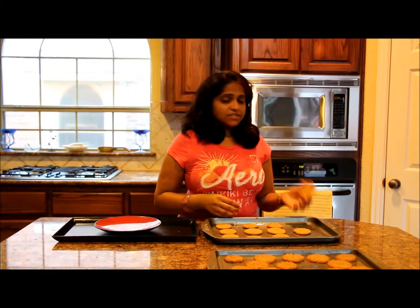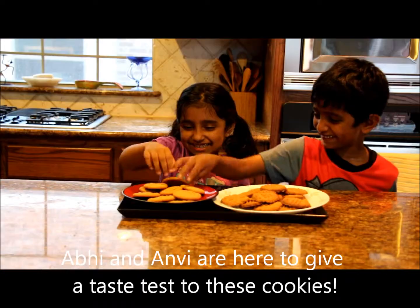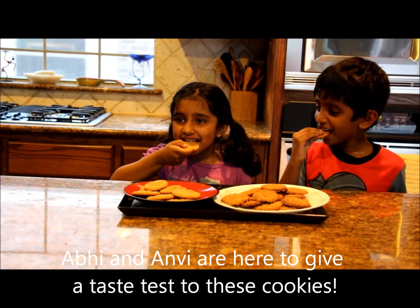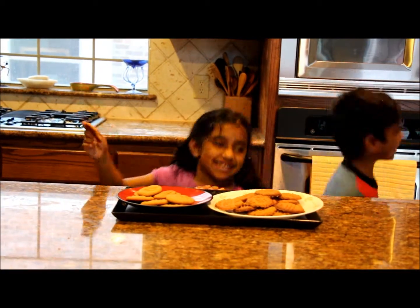The cookies are cooled off after 5 minutes. You can just take them out because we greased the pan. So just arrange them nicely. Yummy! The cookies look irresistible.